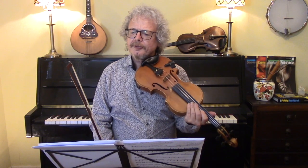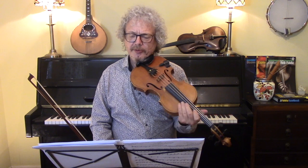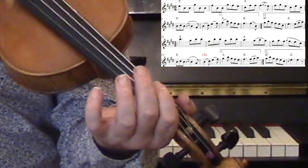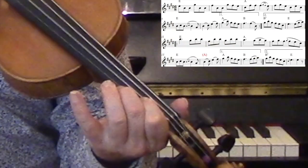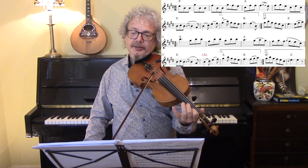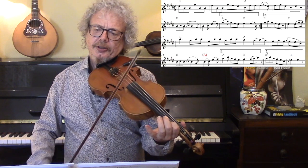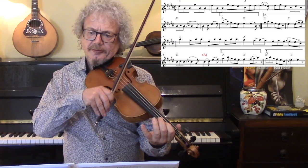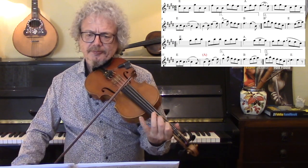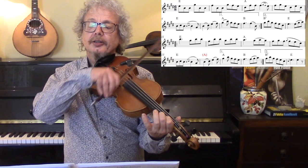So we're doing a mixture of separate bows and slurs, and you can almost certainly do it in any number of different combinations. But I prefer to start off with separate bows, and I'm keeping my first finger on all the way through that. Here's the first slur — I'm slurring that along with the double cut. And then here another double cut, and another slur.